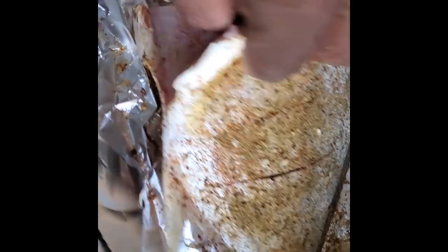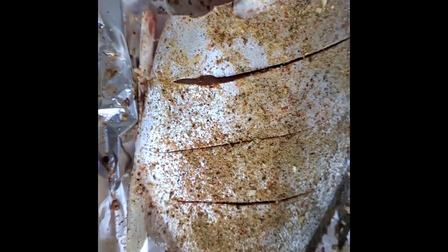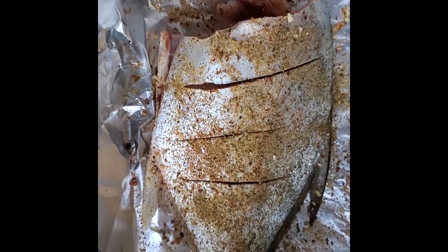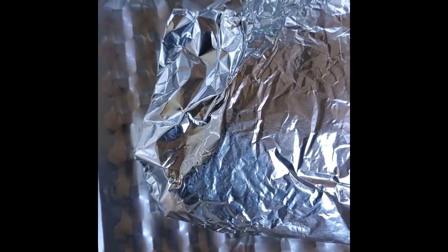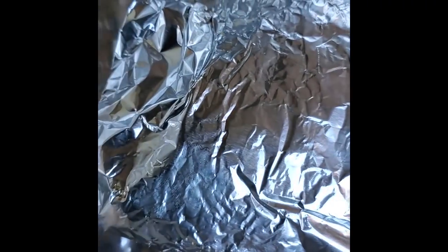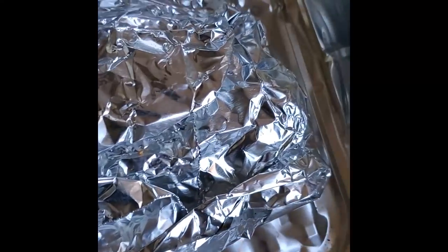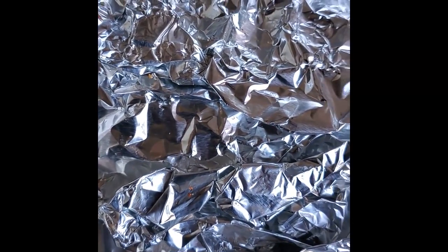Now I got my fish seasoned real good. I'm going to wrap it up fully in the foil and put it in the oven for about 45 minutes at 350. I'm going to wrap this up fully in the foil. The fish is in the foil — time to put it in the oven. That way it's easier for me to take the foil off, and that will hold all the flavors inside. Nothing will be dripping and it'll get through all the meat.